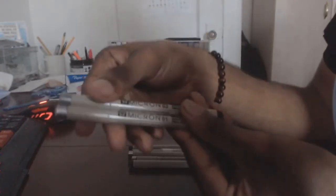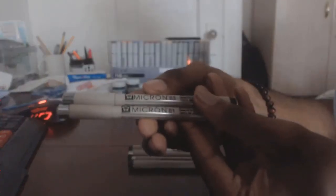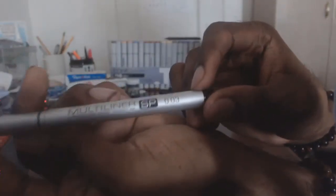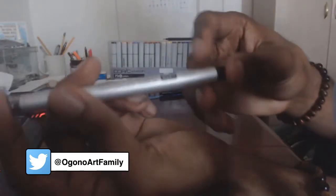The first supplies I'm going to show you are these Sakura Micron pens. They come in different sizes. I have the 01 and 03. The highest size is 0.8 and the lowest is 0.05 — so that's what the entire set is like.